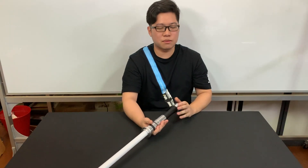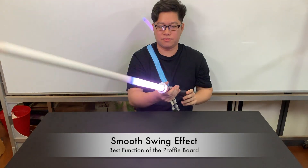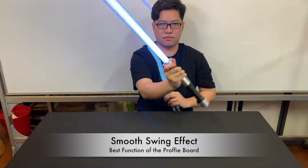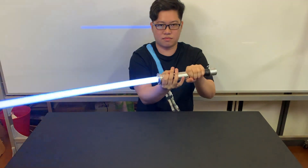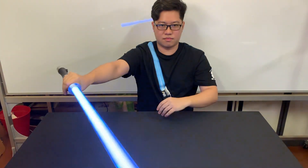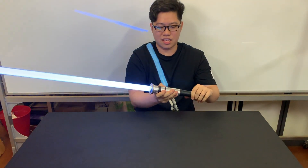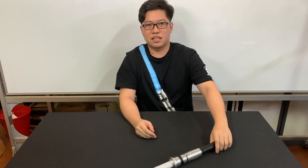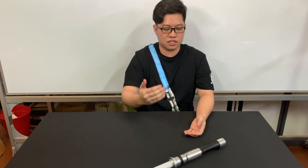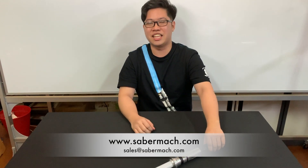Last but not least, I'm going to show you the most sought-after function that the ProfiBoard has, which is the smooth swing. With that, this ends the showcase of what the ProfiBoard can do. If you have any new technology or new soundboards that you'd like us to try, or you can share with us what you feel about the ProfiBoard in the comment section below. This is Gabriel from SaberMark, signing off.